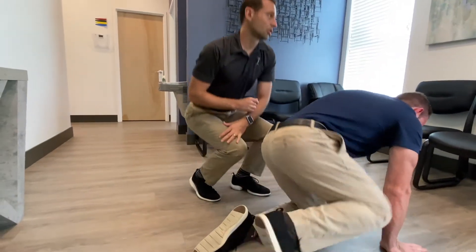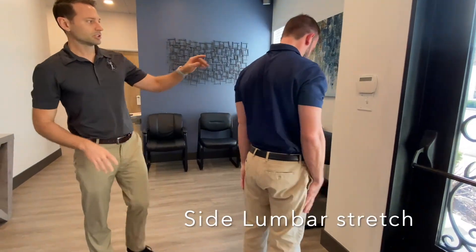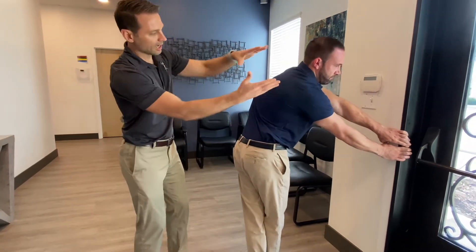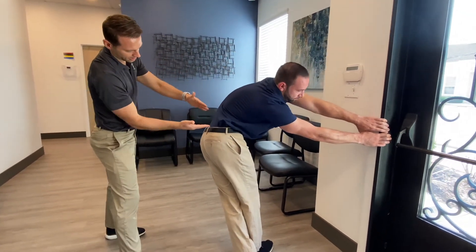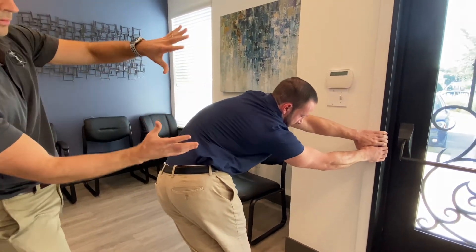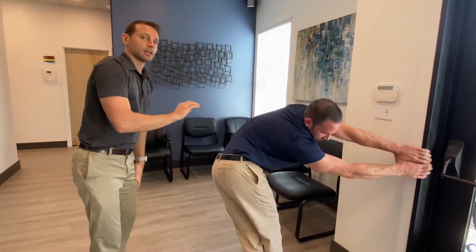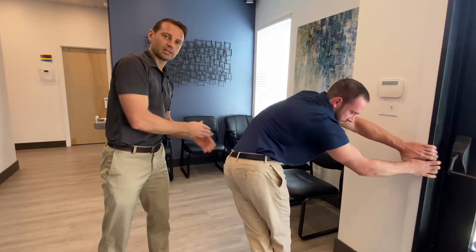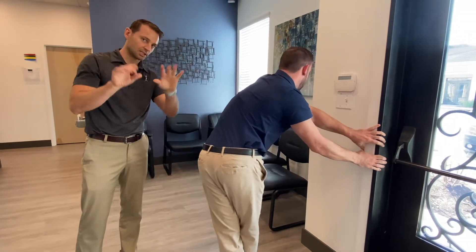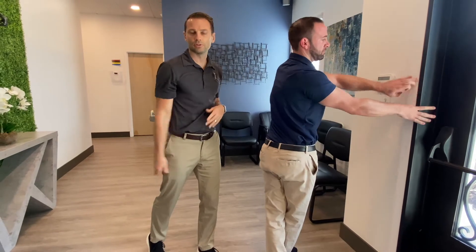The second thing we're going to show is how to stretch more of the side lumbar area. Dr. Jason is going to grab onto a corner wall or like a doorway at home. As he kicks his hip out to the side, you're going to feel it right here. If you play with the angles, you'll feel it in different spots. As always, try to target the spot that feels the most tight to you, then sit there for one minute and try to knock it out ten times a day. You can also play with the hand height — just do what feels comfortable to you.